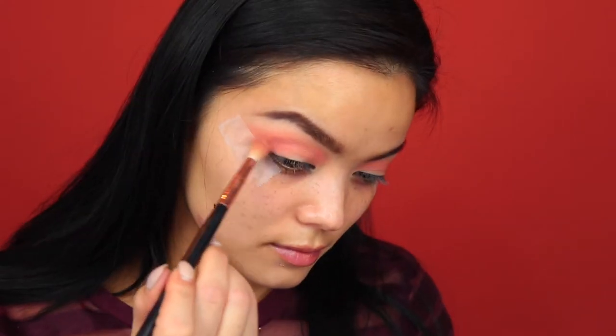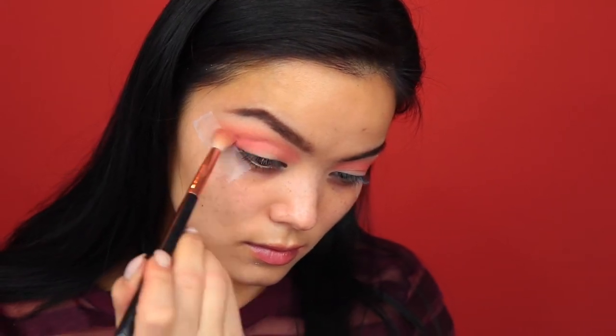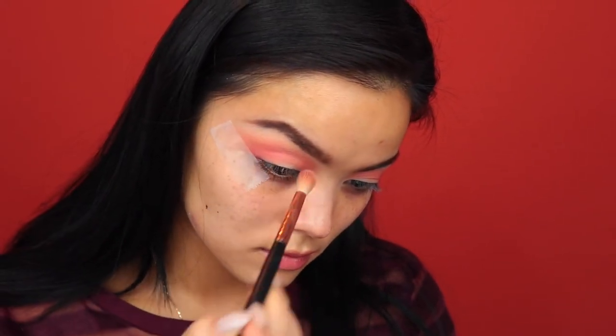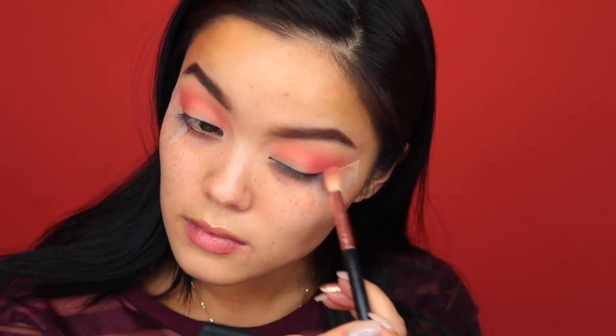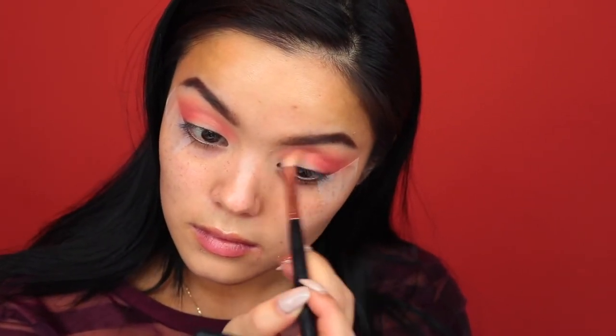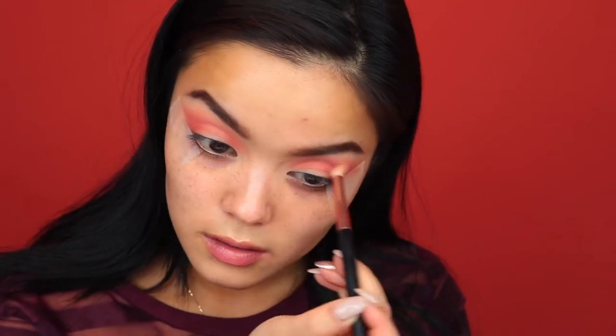Then I'm going to go to that darker reddish peach shade that's right below it, putting that color in the outer V and bringing it into the crease. I like to focus most of the darker shadows right along where we put that tape so that when we take the tape off it'll kind of help wing it out.